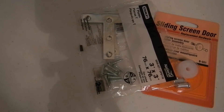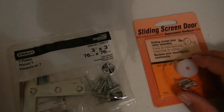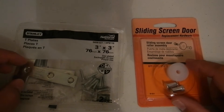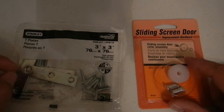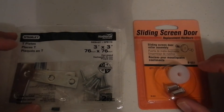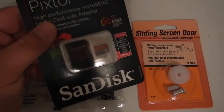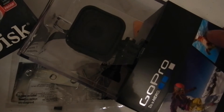I got a couple of new things today for a new project I'm working on. What you see here is going to be used to make a kind of a cam trolley so I can string it up and have continuous footage or a long shot line for my videos. I also got this 64 gig memory card to go along with this.